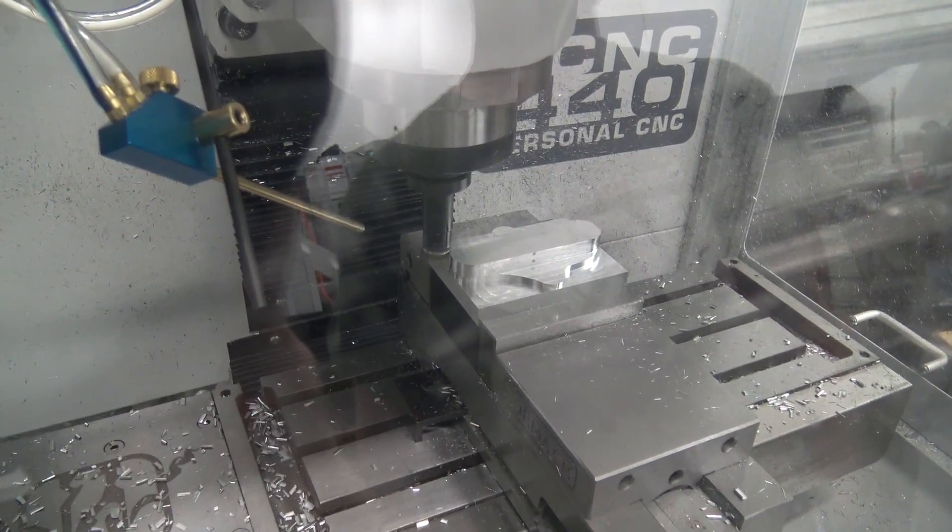And then we've got two classes in March: one on March 15th through 17th — that's a three-day weekday class — and then that coming weekend, the 19th and 20th, we have our weekend two-day class. The classes have been going great. It's very hands-on, two people per CNC mill.